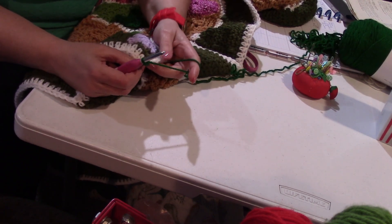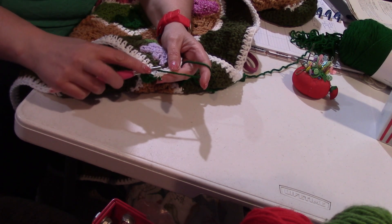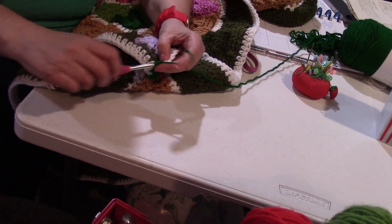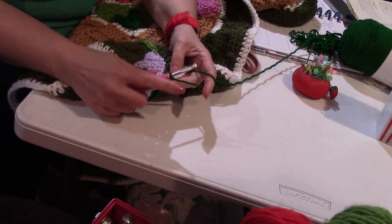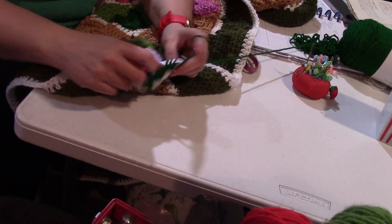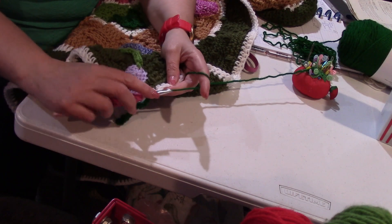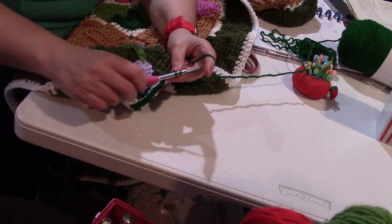Now we're going to skip the next two stitches — here's one, two — and in that third stitch we're going to put two double crochets, chain two, and a single crochet, all in that one stitch. Then skip the next two stitches — one, two — and put two double crochets, chain two, and single crochet in the third stitch across.